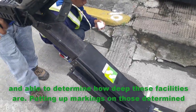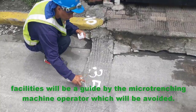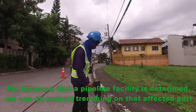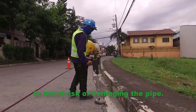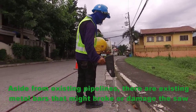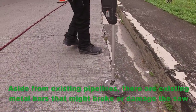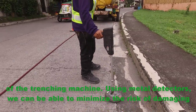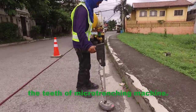Putting up markings on those determined facilities will guide the micro-trenching machine operator on areas to be avoided. For instance, if a pipeline facility is detected, we can do manual trenching on that affected part to avoid risk of damaging the pipe. Aside from existing pipelines, there are existing metal bars that might damage the saw of the trenching machine. Using metal detectors, we can minimize the risk of damaging the teeth of the micro-trenching machine.